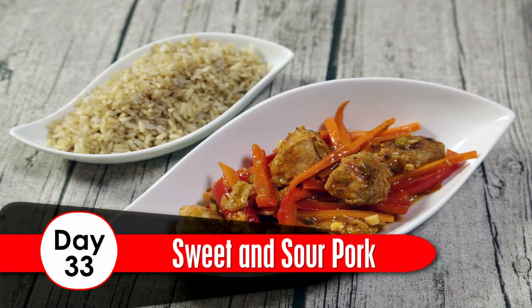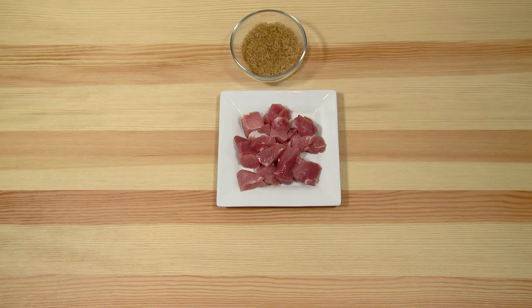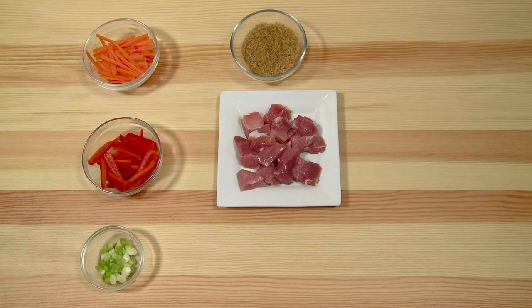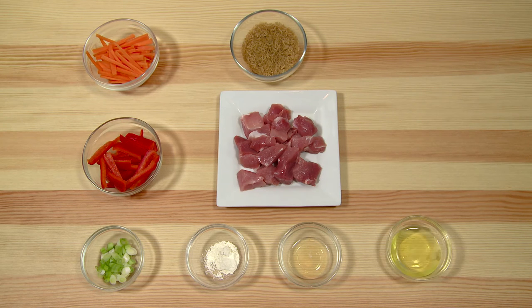Day 33: Sweet and Sour Pork. Ingredients: 2 loin pork chops, cubed; 90 grams of whole grain rice; 1 carrot, chopped; 1 red pepper, de-seeded and chopped; 2 spring onions, chopped; 1.5 teaspoons of flour; 1 tablespoon of rice wine vinegar; 1 egg white; 1 teaspoon of corn flour blended.